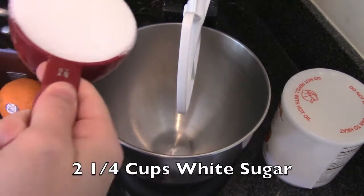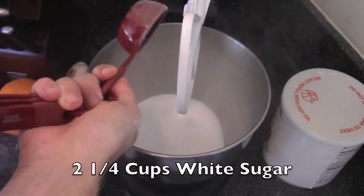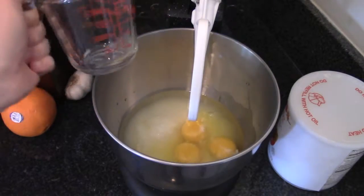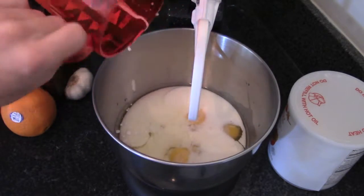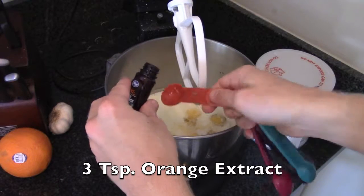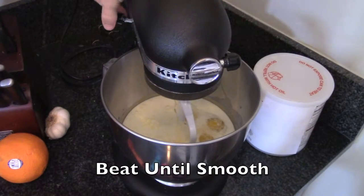Now in a large mixer, add two and a quarter cups of white sugar, one and a third cup of vegetable oil, three eggs, one and a quarter cups of whole milk warmed to room temperature, a quarter cup of fresh squeezed orange juice, and three teaspoons of orange extract. Beat all these together until smooth, starting slow.